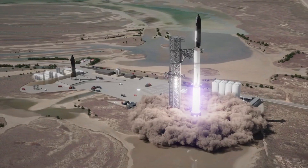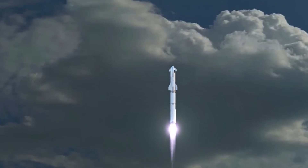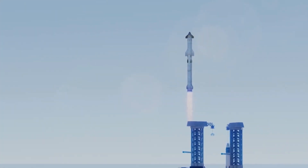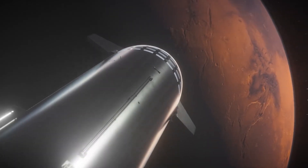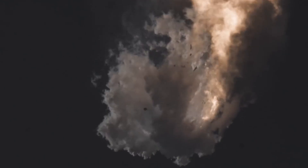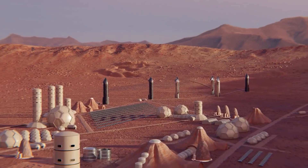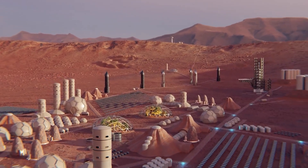If you know SpaceX very well, you'll understand that the Starship project has always been a consistent one amidst any launch failures. This means that the desired goal of launching the Starship to the moon and Mars will someday be an achievement. Though the last Starship launch ended in a blast, but that doesn't discourage the company from stopping halfway on its ambition to create a human colony of over 1 million people on Mars.